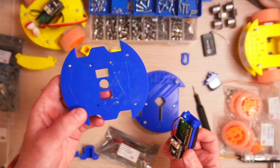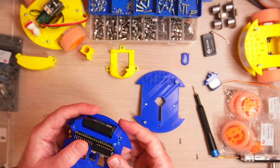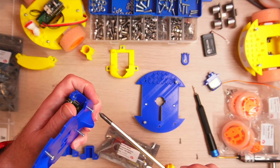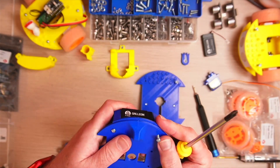We're now going to screw this into the base. I've put some screws in already so it's easier to locate. You'll see there are captive nuts on the top and bottom, and the screws just screw into them — it makes a really secure connection.